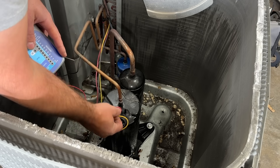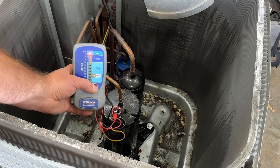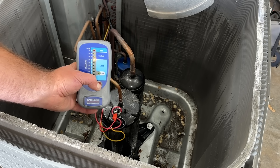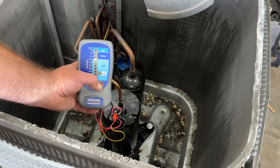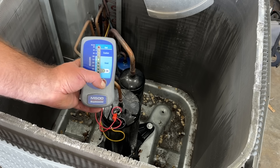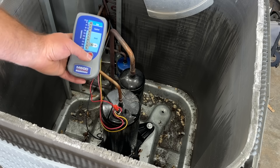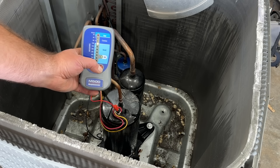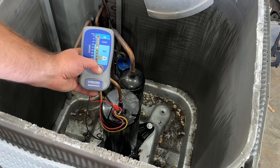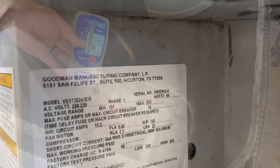We'll remove the yellow wire next and try that one. Same thing — it started out bad, slowly moved through the caution area, and we're just barely in the good, about the same as the last one. Lastly we'll go to the black wire. It's going back up and back down, but we're still in the good — this gives you an indication of the status of this compressor.